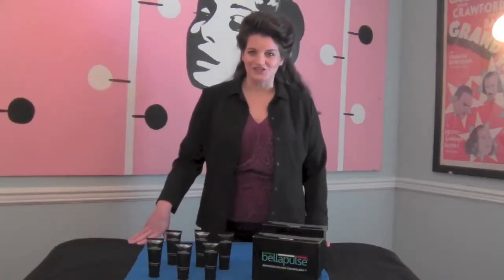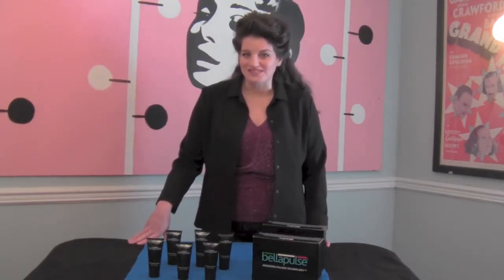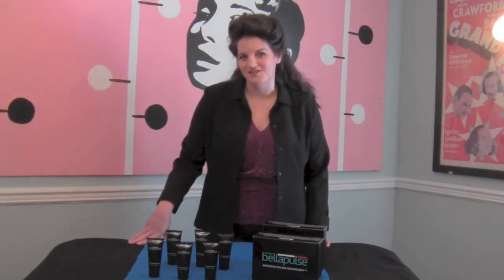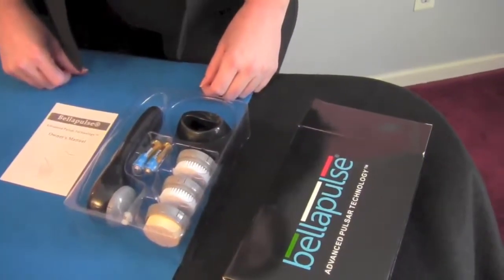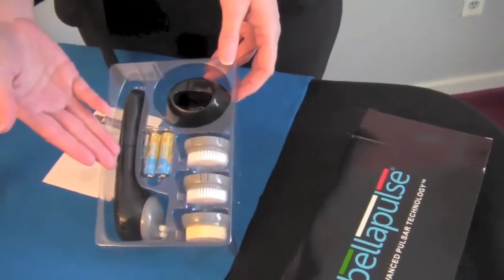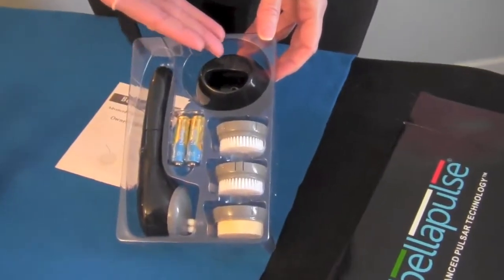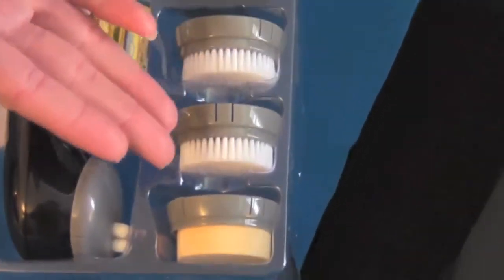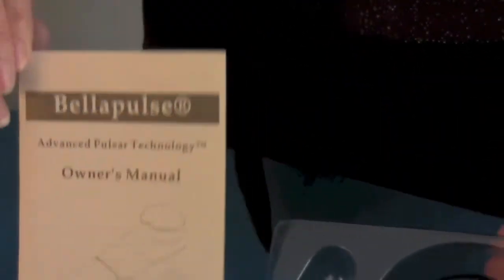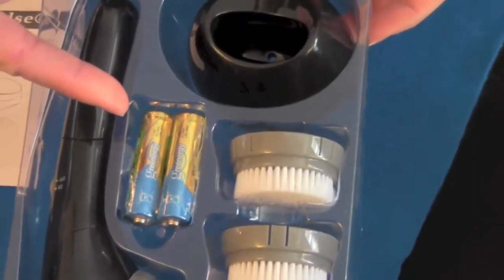Now let's take a closer look at the components of the Bella Pulse system and also see how to use the system to get the best results. When you open the Bella Pulse box, you'll notice the handheld unit, the storage cradle, four unique brushes, an owner's manual, and two AA batteries.